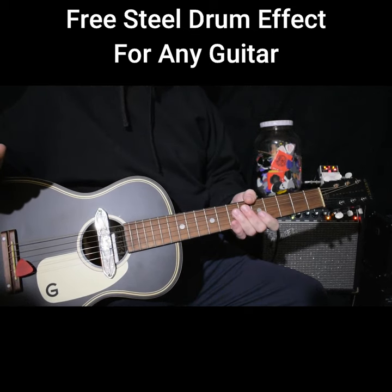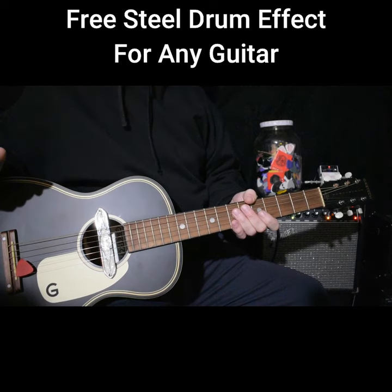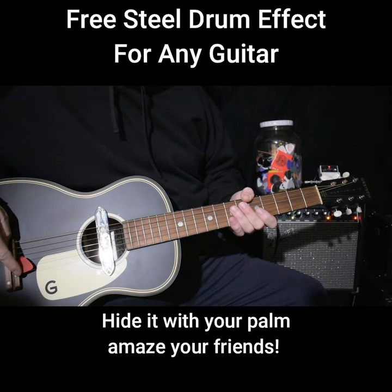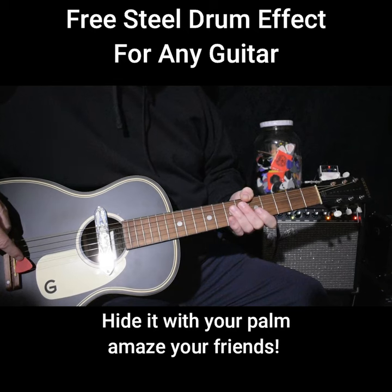I'd like to show you how to make any guitar sound like a steel drum for next to nothing, as long as you got an extra guitar pick. Here in the first three strings I wedged in a guitar pick — it's over top of the first string, under the second string, over top of the third string.